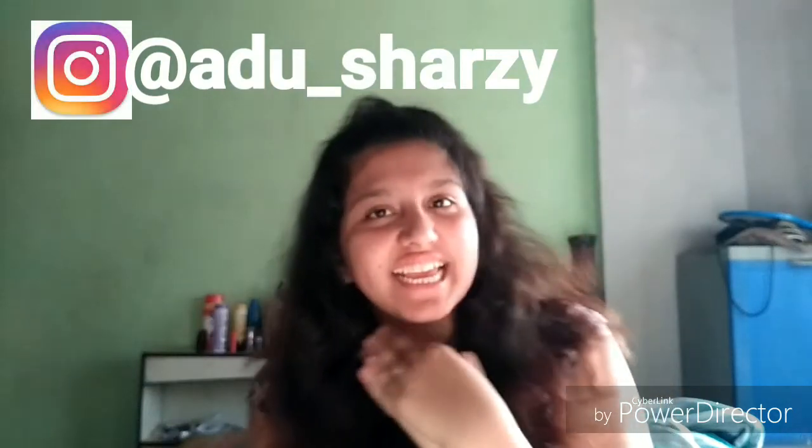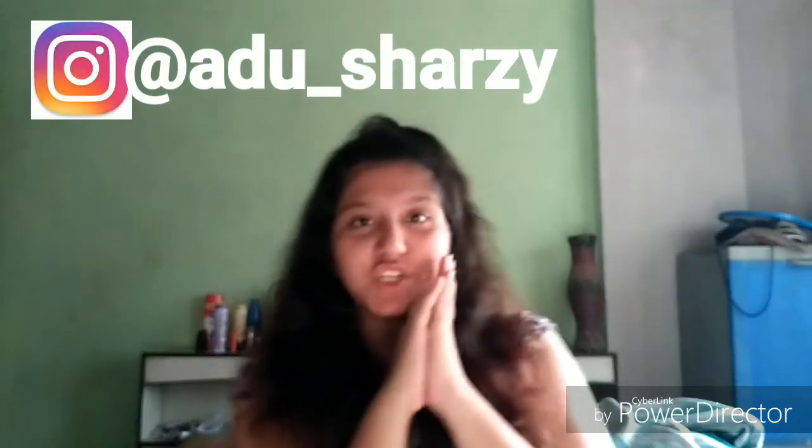Hey guys, what's up? It's Aditi and today I am about to show you how to make shesman chicken. Shesman sauce is so yummy and delicious and this recipe is so very easy and convenient. So without further ado, let's get started.